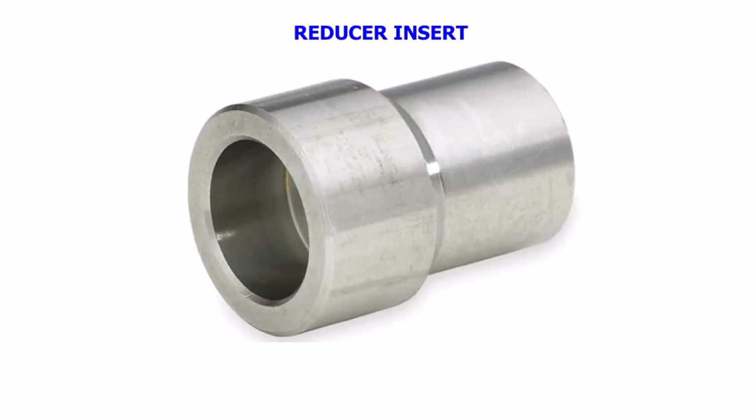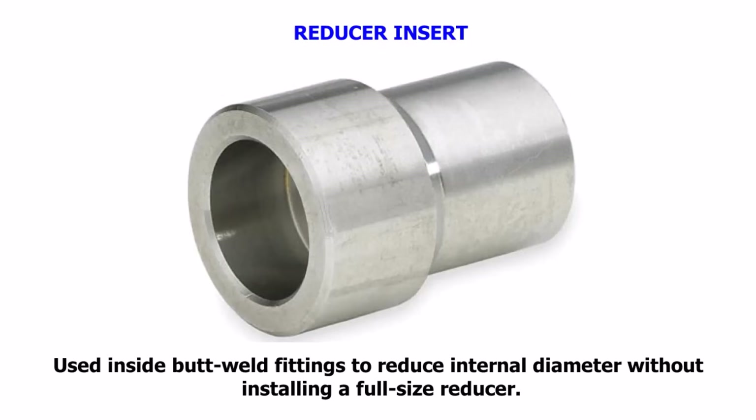Reducer Insert. Used inside butt-weld fittings to reduce internal diameter without installing a full-size reducer.